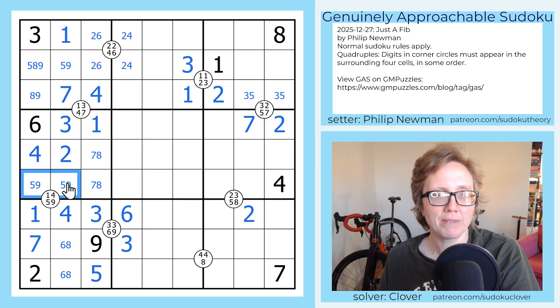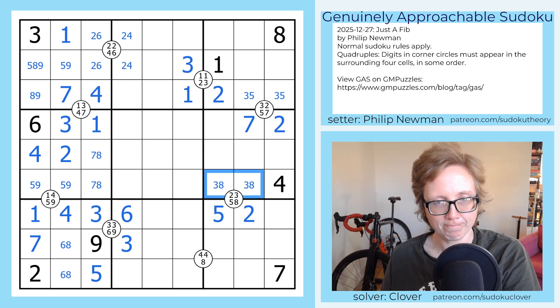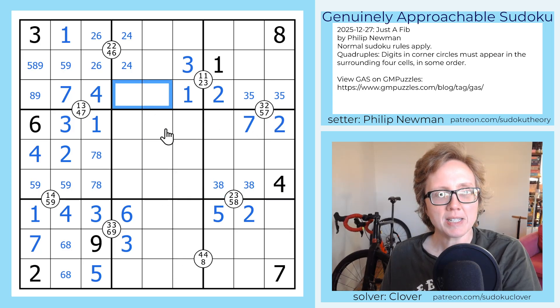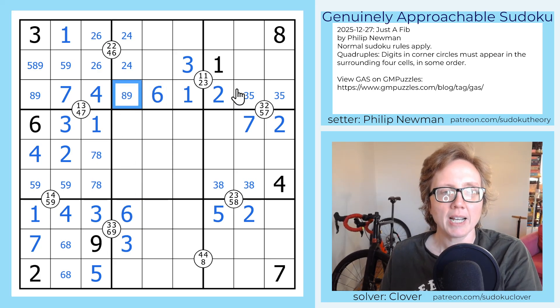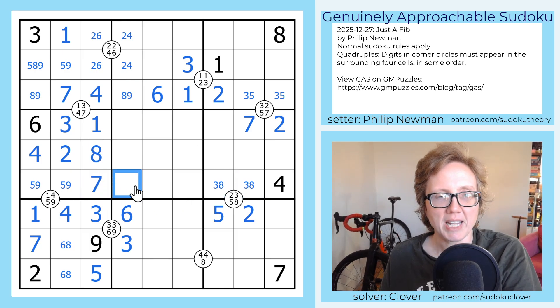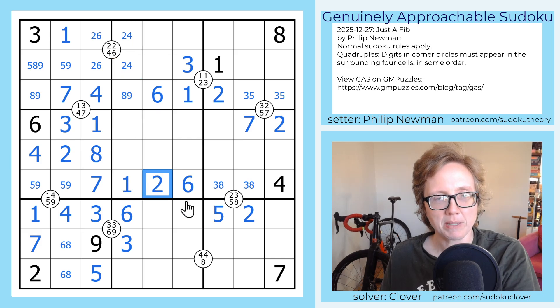Now I need a five on this quad. I have a five-nine pair looking at two of its cells, so that's my five, and then these are going to be three and eight. These need to be from six, eight, and nine, and I can't put a six in this cell in column four, so that will be the six. I have a three-eight pair here — that makes this a seven and this an eight. So I still need a one, two, and six to finish this row, and the six can't go in these two cells, so it goes there. I have a two in this pair, so that's my one, and that's my two.